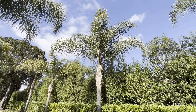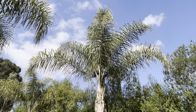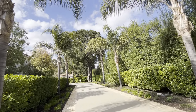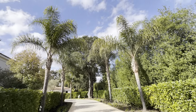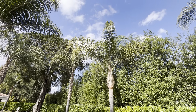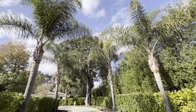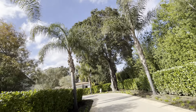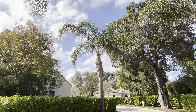Look at this one. Wow. Native to Brazil — I believe on the Orinoco River, don't quote me but I think so. This is a Syagrus, the genus here, and there's a whole bunch of different Syagrus. This is romanzoffiana — I like to think of it as the romancing queen palm.